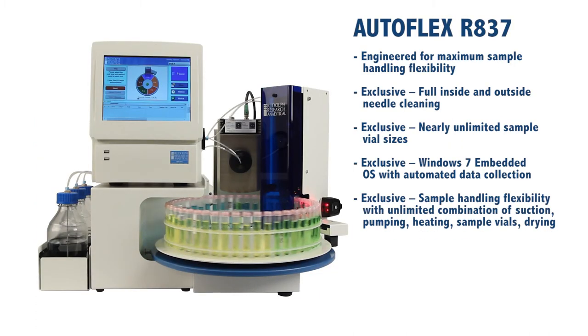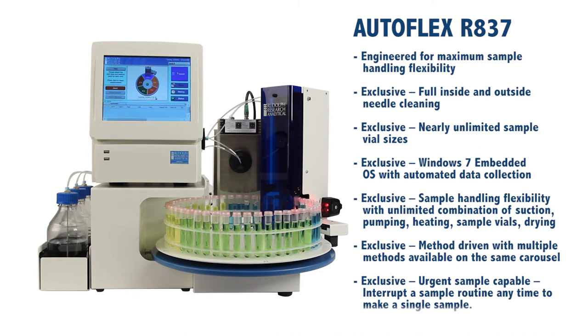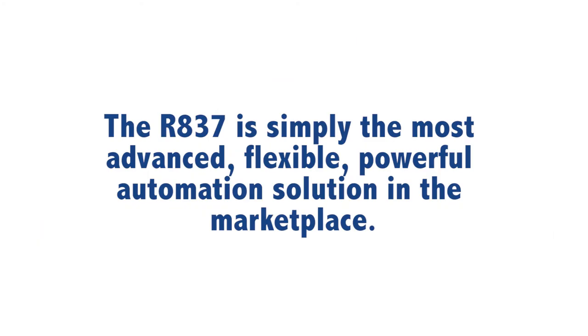Autoflex R837 — engineered for maximum sample handling flexibility. Exclusive features include: full inside and outside needle cleaning; nearly unlimited sample vial sizes; Windows 7 embedded operating system with automated data collection; sample handling flexibility with unlimited combinations of suction, pumping, heating, sample vials, and drying; method-driven operation with multiple methods available on the same carousel; and urgent sample capability to interrupt a sample routine anytime for a single sample. The Rudolph R837 Autosampler is simply the most advanced, flexible, and powerful automation solution in the marketplace.